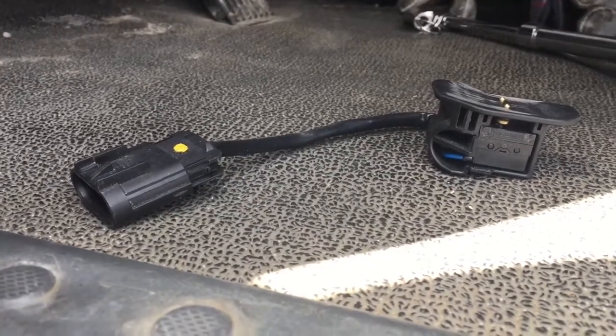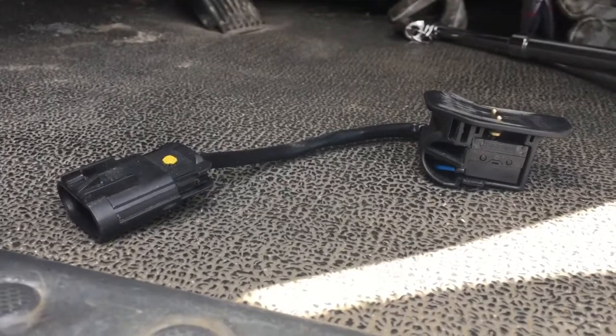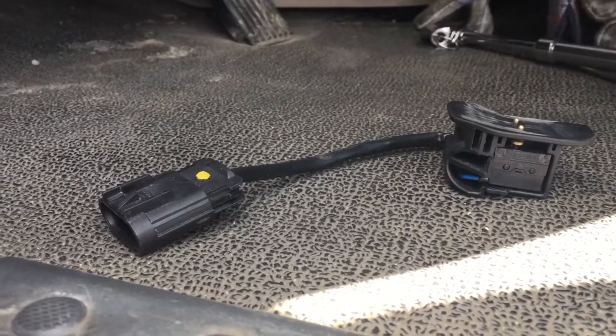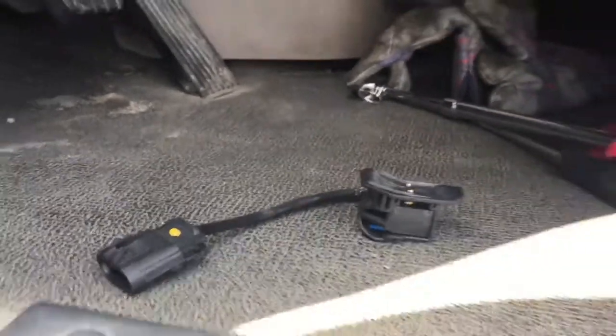I don't like pushing the clutch in to crank the truck up anyway, so I decided to run a bypass switch and put in a push-button starter switch, just like old trucks used to have.